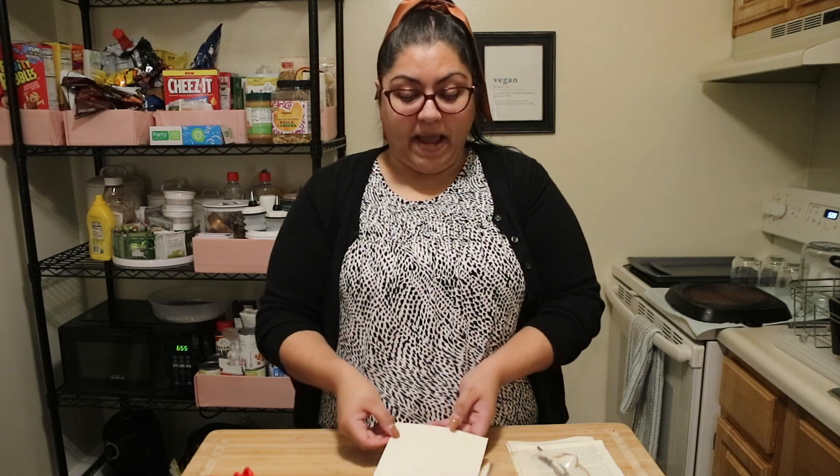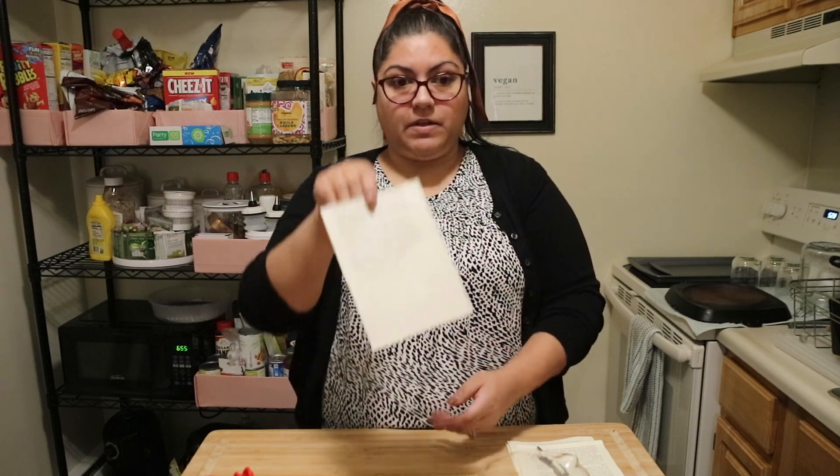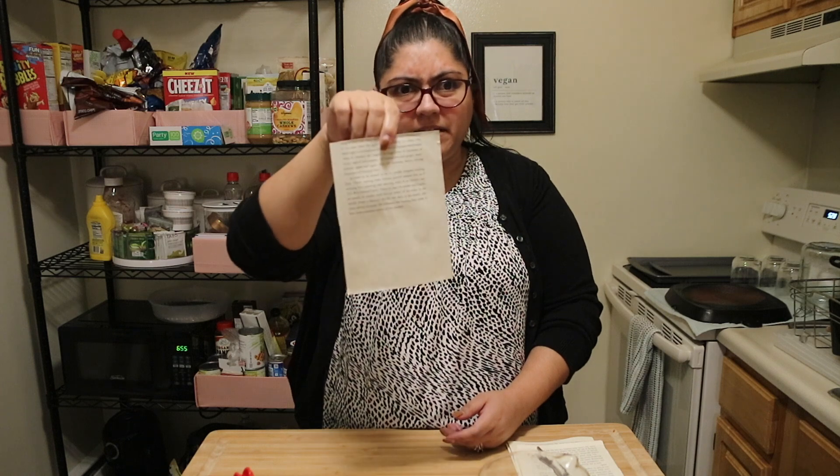All right, we're back and our paper is fully dry. You can see — nothing there, no secret message. But let's reveal what we wrote.